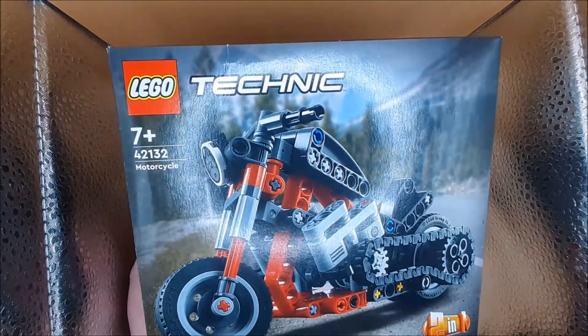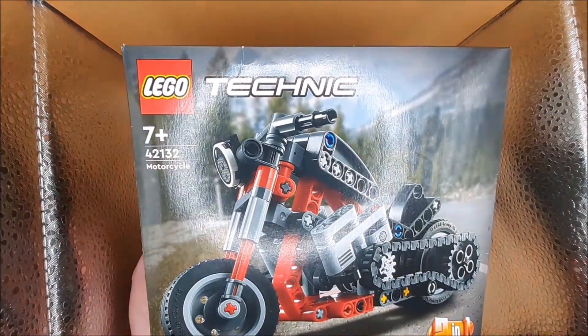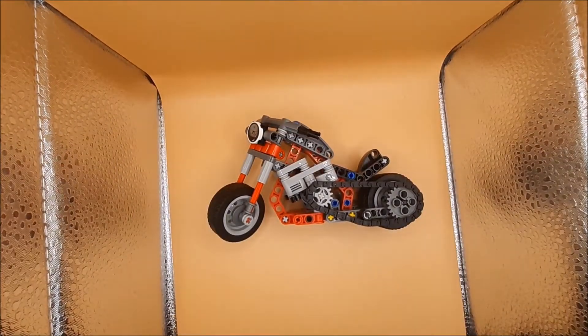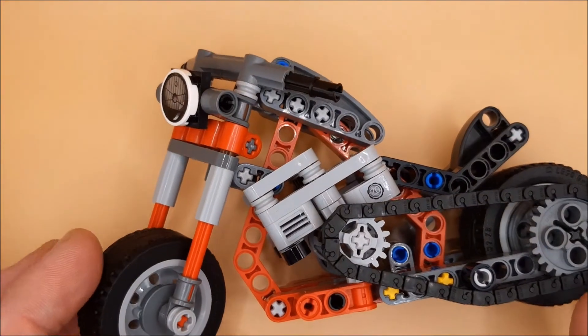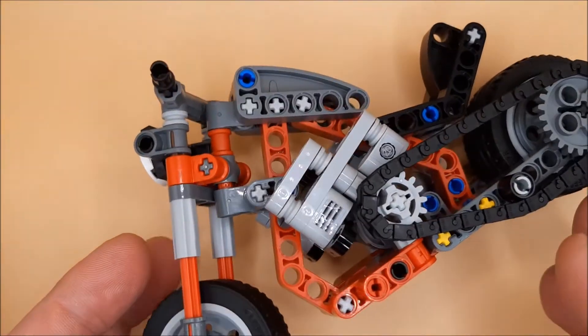Hey, welcome back boys and girls! Today we're looking at this LEGO Technic motorbike — let me zoom in. This is quite a complicated build, quite a long project really.